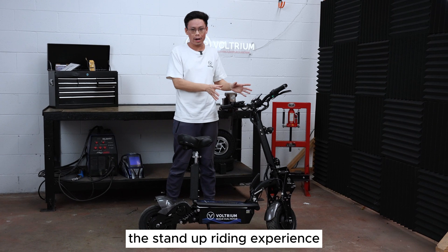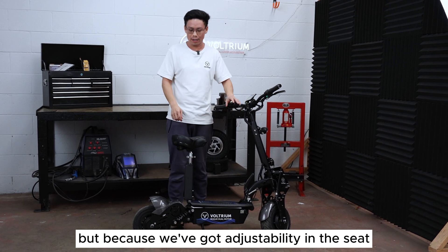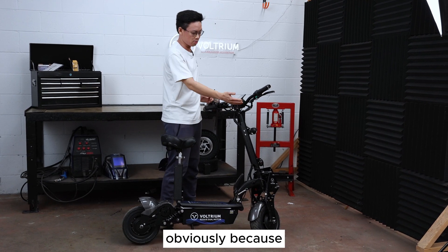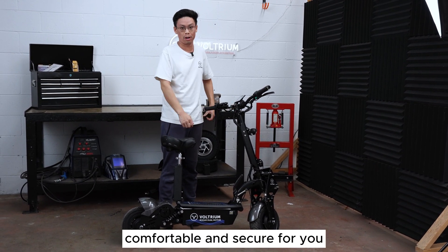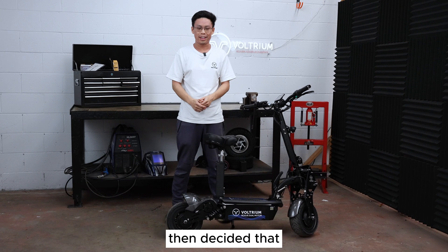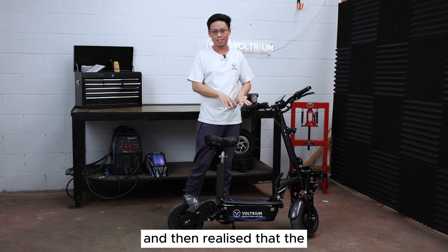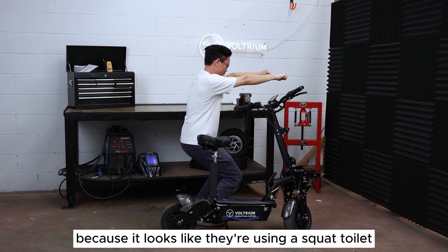The riding experience in both stand-up and seated configuration is uncompromised. Most scooters focus on the stand-up riding experience and then graft the seat on as an afterthought, but because we've got adjustability in the seat and the steering column, in seated configuration you can get the ideal position for your body size. In stand-up configuration, with the adjustable height on the steering column, you can get a riding stance that's comfortable and secure. In some extreme cases we've seen people who purchased a stand-up scooter, then added a bolt-on aftermarket seat and realized the ergonomics were completely off — riding in a position we like to joke looks like they're using a squat toilet.